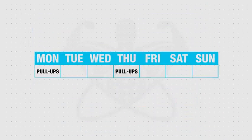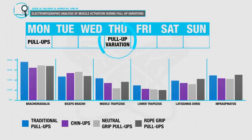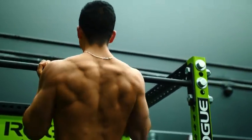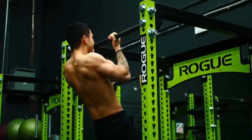I'd also recommend that one of your pull-up days uses a slight variation, like a chin-up or neutral grip pull-up. These variations work your prime movers to a slightly different degree and pattern, which helps indirectly boost your strength in the traditional pull-up and helps prevent overuse injuries from developing over time, especially once you start using heavier weights.